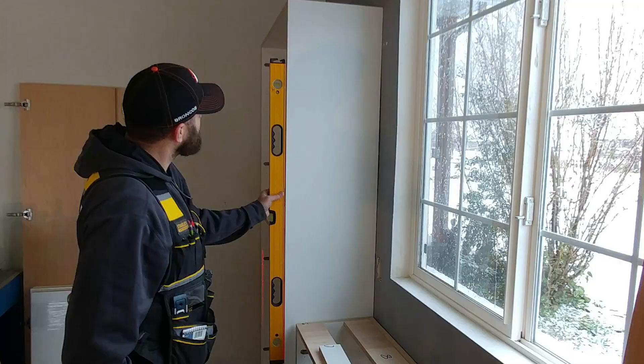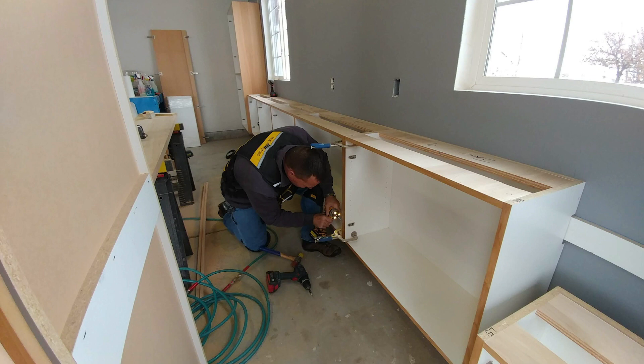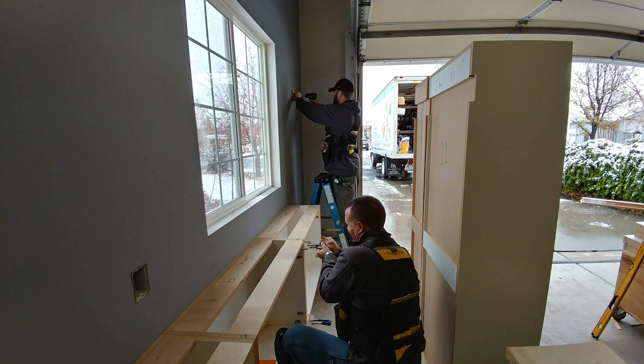The crew began at the end farthest from the garage door and worked forward. The first unit was a tall cabinet, followed by several countertop height units. The work proceeds as the cabinet carcasses are installed along the cleat, working towards the entry or the front of the garage. There is a lot of double checking that occurs as Steve and Dave proceed, making sure that the faces of the units are aligned, as well as everything being square and level.